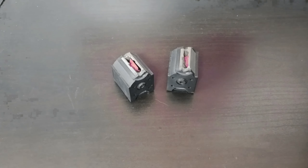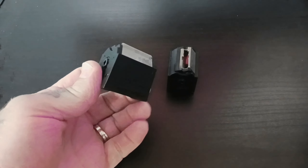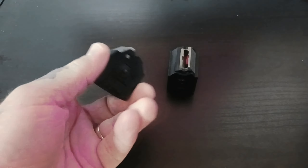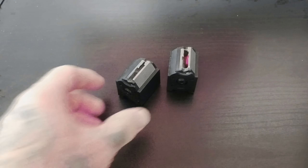Howdy y'all. Thanks for joining me today. So doing a quick product review. Now we all know these — these are the Ruger 10/22 box mags. These are the factory mags that come with your Ruger 10/22 or your Ruger American Rimfire.